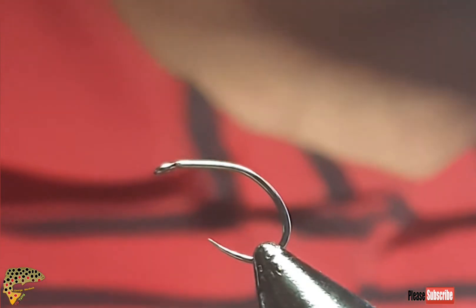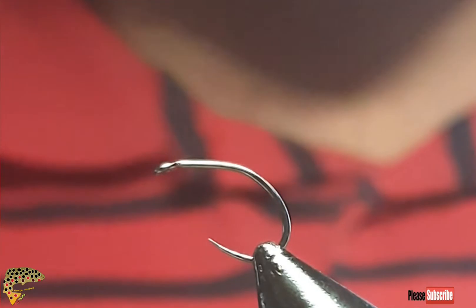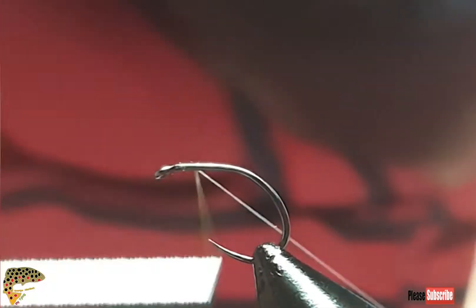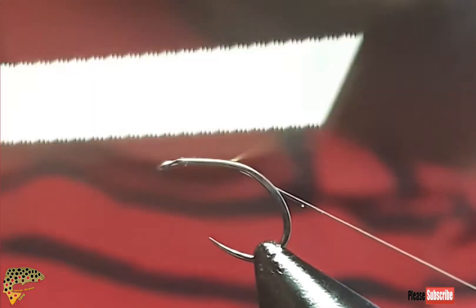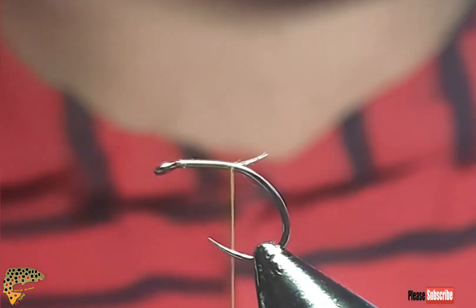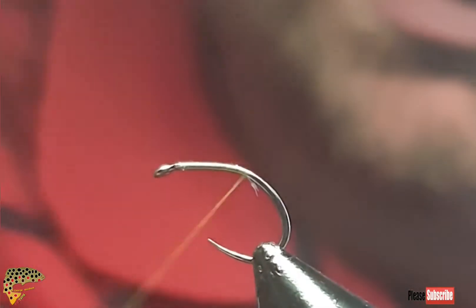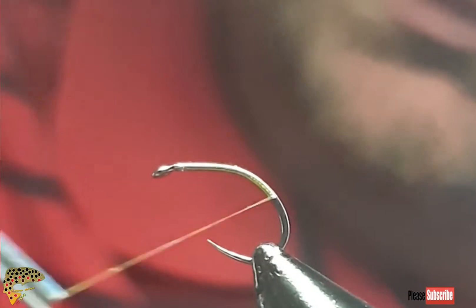Afternoon guys, I'd like to wish you all a happy new year and tight lines for 2021. Today I'm going to try to tie the yellow, and the thread I'm using is Semperfli Yellow Nano Silk. The hook I'm using is the Frank Ramage Grub Hook from Aronview. If you want to get the hook or get in contact with Aronview Fishery or Frank Ramage direct, I'm sure Frank will sort you guys out.